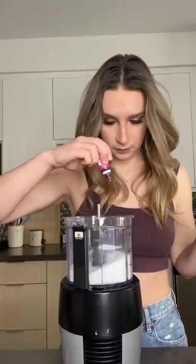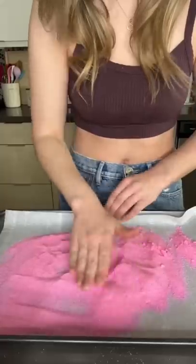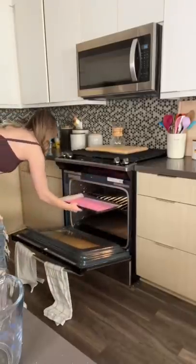Make this from home. I started by combining sugar and pink food coloring in a food processor, and I wanted it to be really pink so I added some more. That's the color. Next I sprinkled it on a lined baking sheet and I baked it at 350 degrees for about five minutes.